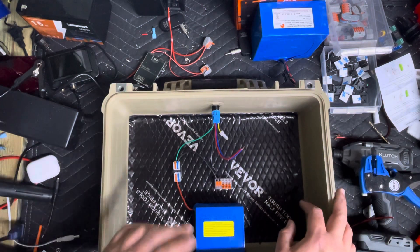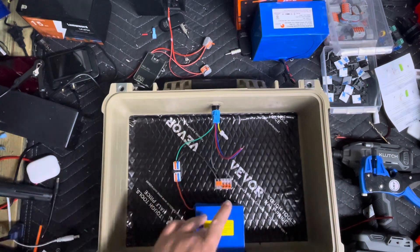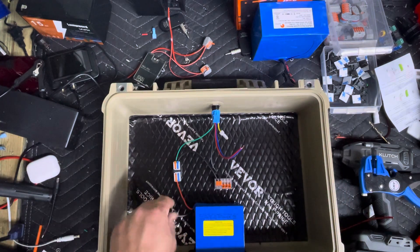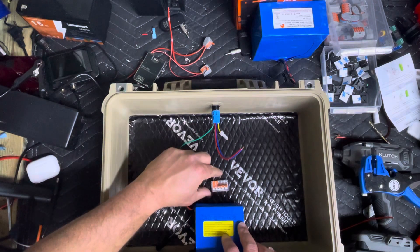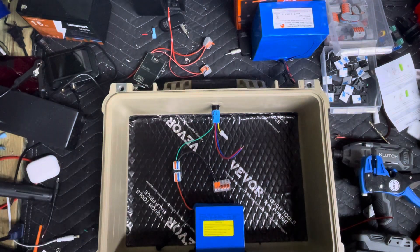We cut the holes in the top, we sound-deadened the box, we put the switch in, we put the battery in. We haven't done the charging port yet, but we do have the power ran out of the battery, hooked up, and we have the grounding block ready. What's next?